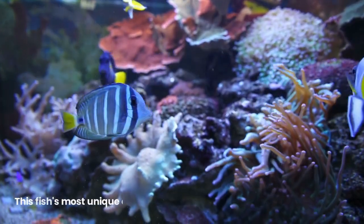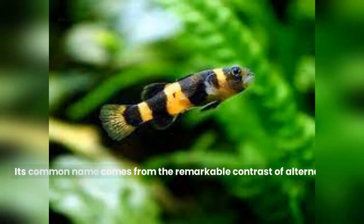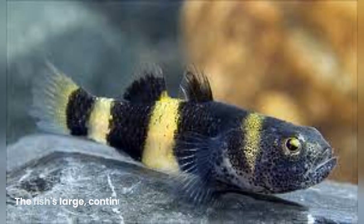This fish's most unique characteristic is the coloring of its body. Its common name comes from the remarkable contrast of alternating black and yellow stripes or bands that resemble the pattern of a bumblebee. The fish's large, continuous dorsal fin runs the length of its back.